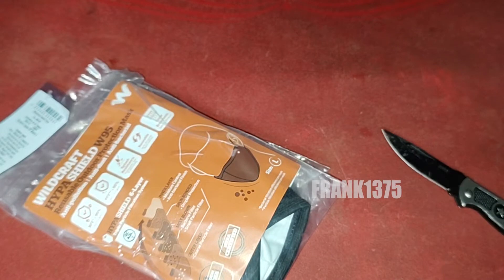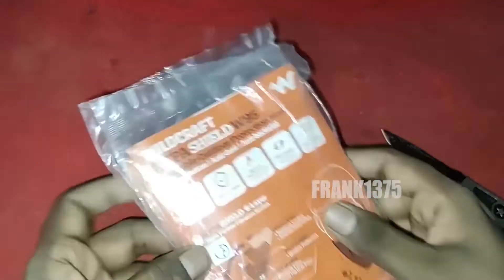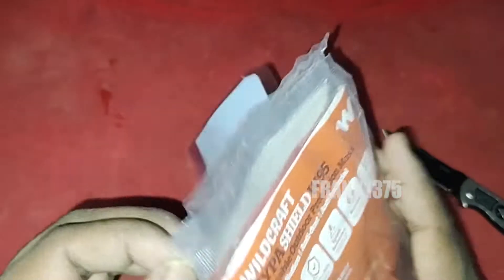We can get this face mask in a combo pack — that means inside the pack we get two different face masks. It is a reusable product.